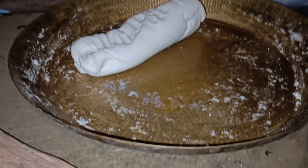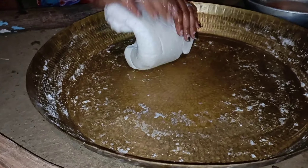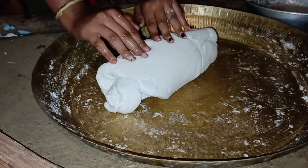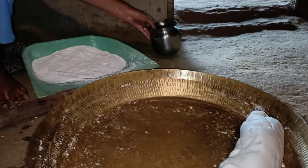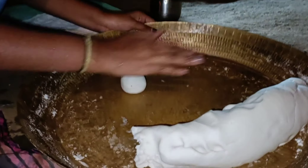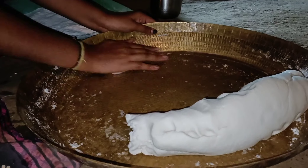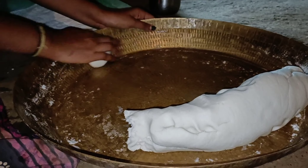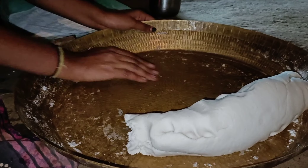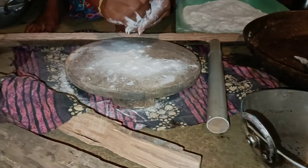For this, you will need to use the round roti to make it easier. If you use the smooth roti, it will be smooth. We are very skilled at the same time. So you will need to make it round roti to make it easier.